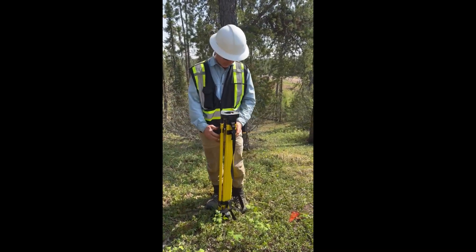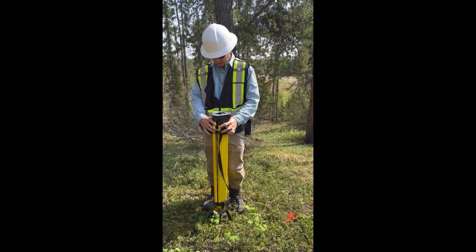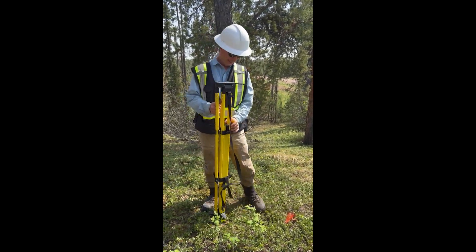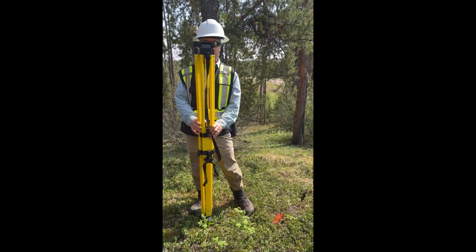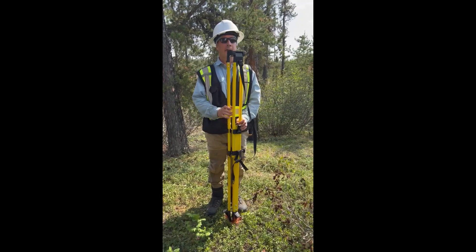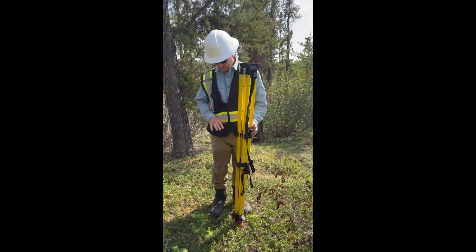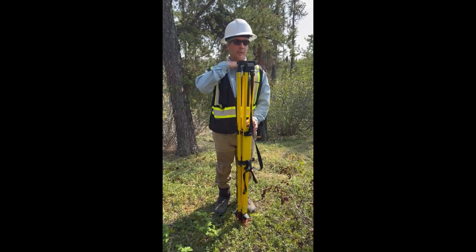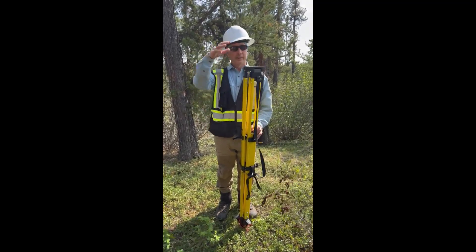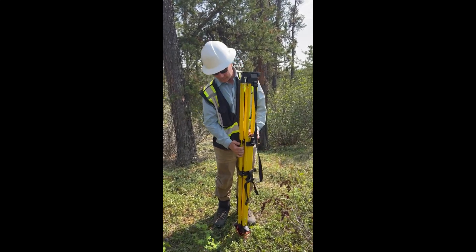I start by picking the tripod up, opening up the little clasps, and lifting the tripod legs out. You want to start by positioning the tripod over the pin at about chest height — I'm standing a bit lower so I'll go slightly higher. Chest height is a pretty good place to start, though it depends on your gear and how much equipment you have on top.